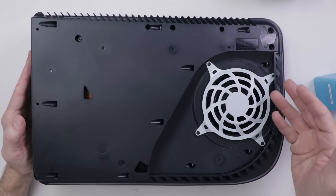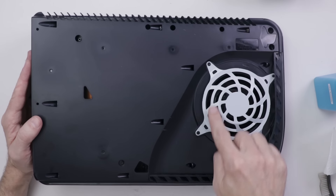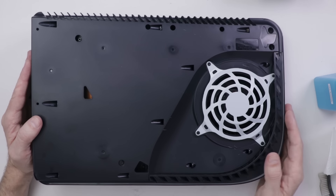That's all there is to stage one. And if you clean your PS5 out a lot, then you should be good to go. But if you notice a lot of dust build up in your fan, then we move on to stage two.